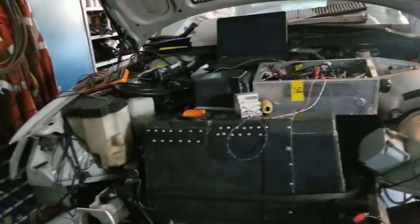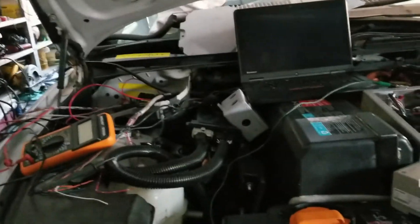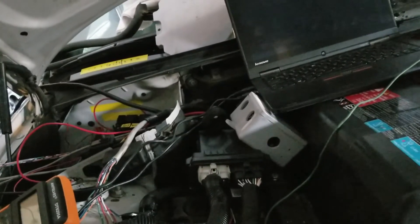Houston, we have a problem. We lost comms. For whatever reason, now when I turn on the car — when the VSU comes on and the inverter comes on — I get nothing.